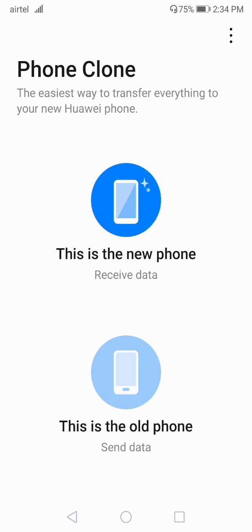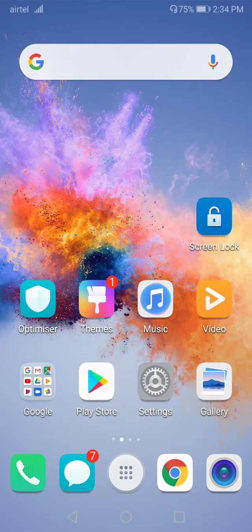This is how you can use Phone Clone mode on your Huawei or Honor phone. I hope you understood clearly. If you have any confusion, just ask in the comment section. Thanks for watching — see you in the next video.